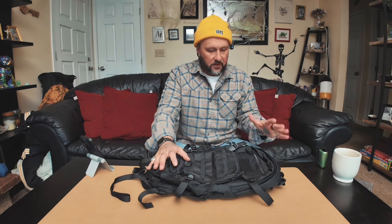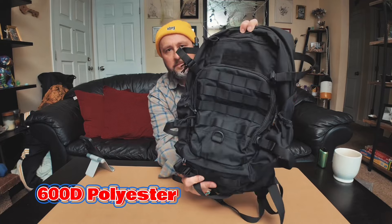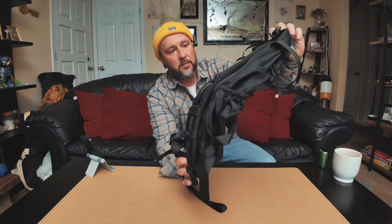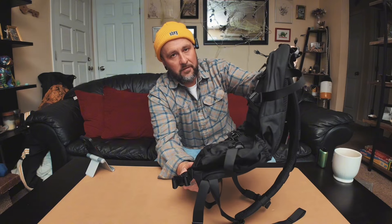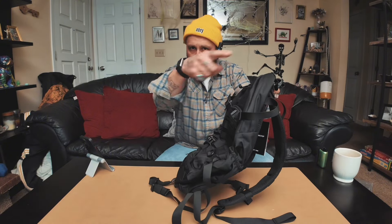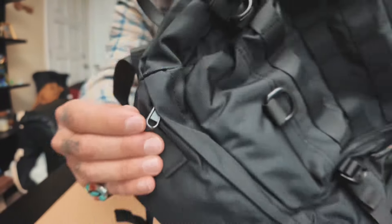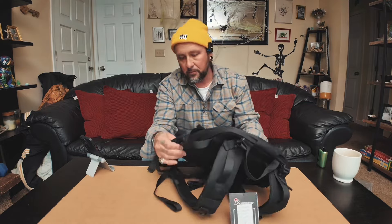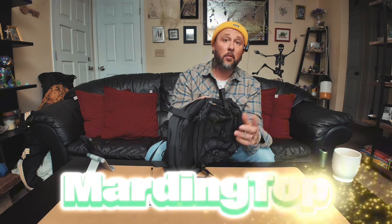First off, this backpack is 600D — it's typical for these type of bags. But what made me want the bag even more was that the zippers are YKK. A lot of these bags are just really cheap and awful. It's got the little tag right here — Marding Top.